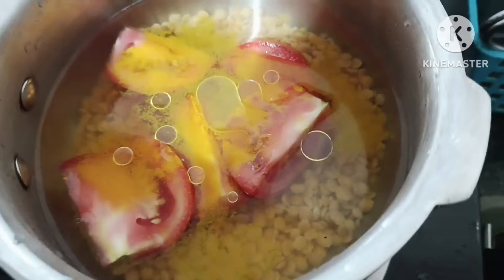Hi friends, good morning! I am going to show you my lunch today. Here is my lunch today.